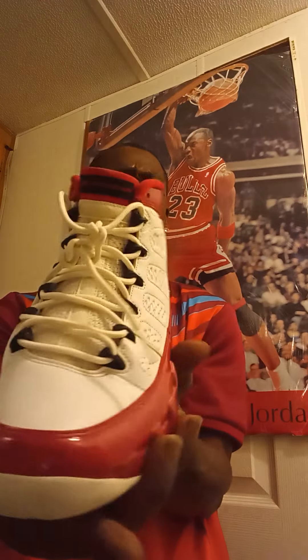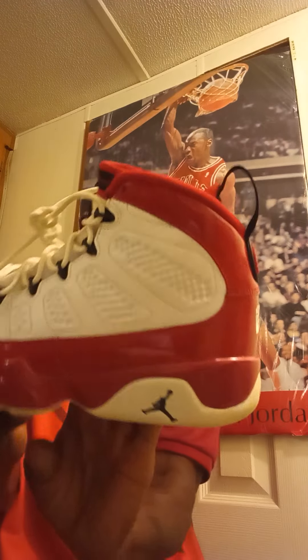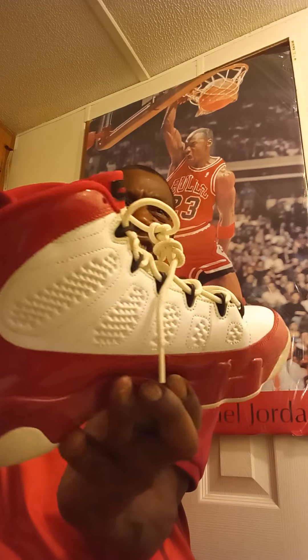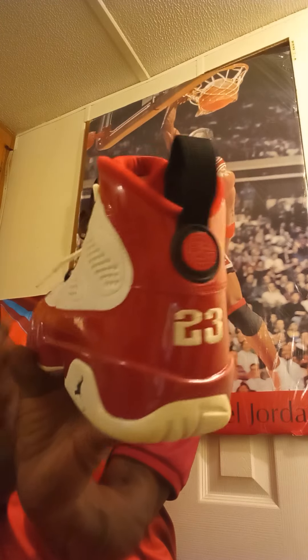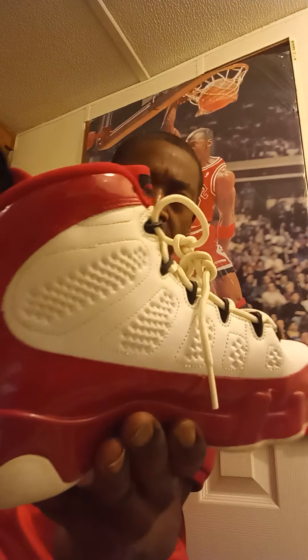This retro silhouette combines a white leather upper with red padded leather on the heel. The collar and mud guard — contrasting black — is used on the molded eyelets. Black plastic.